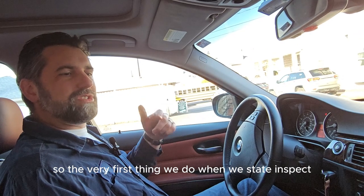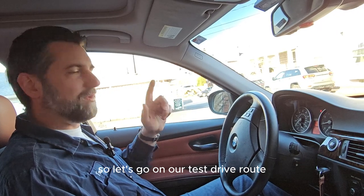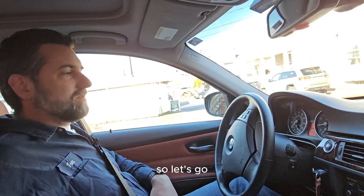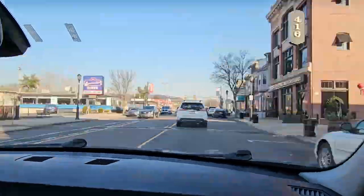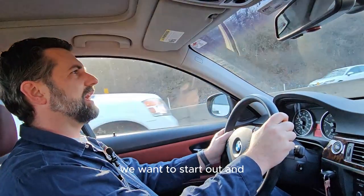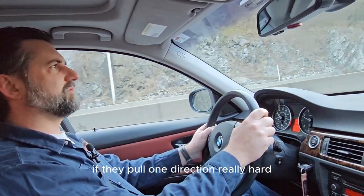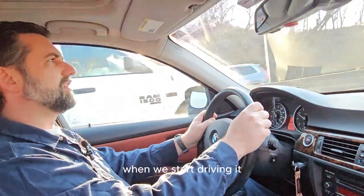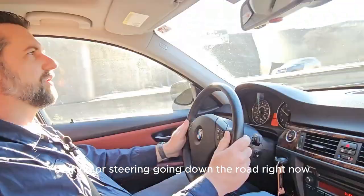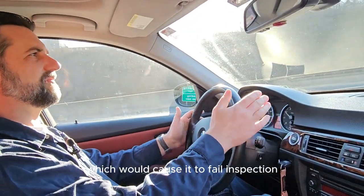The very first thing we do when we state inspect a car is we take it for a test drive. We start out and see if the car steers okay — if it pulls one direction really hard, either to the left or to the right, or has some other problem braking or steering. Right now this car drives really nice. It doesn't pull left or right, which would cause it to fail inspection.